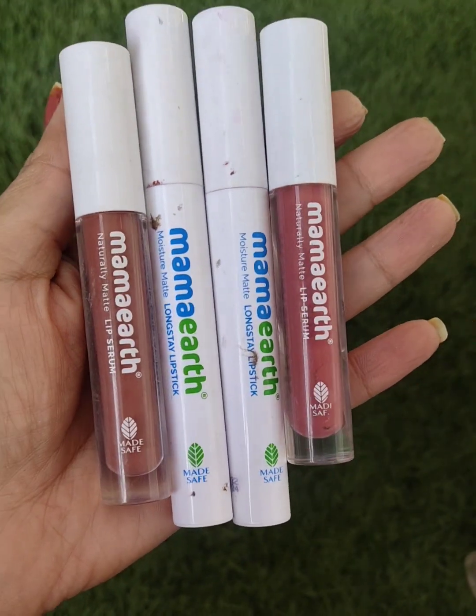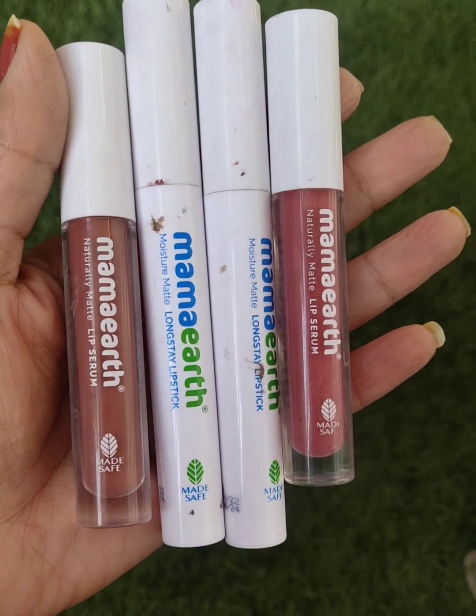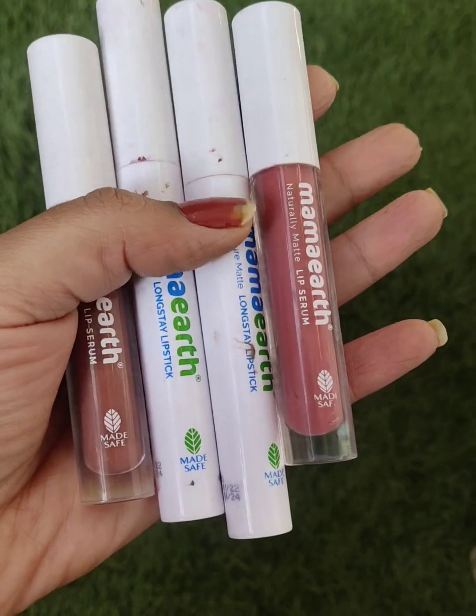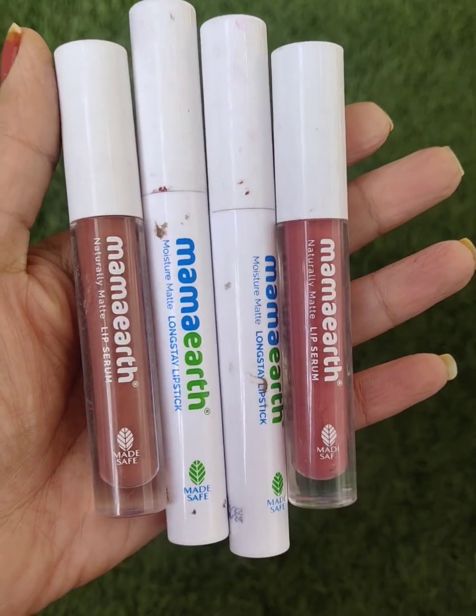Mamaearth is a plastic positive Indian brand. No harmful chemicals — it is made with natural ingredients. These are safe to use. So let's start the lip swatches and hand swatches.